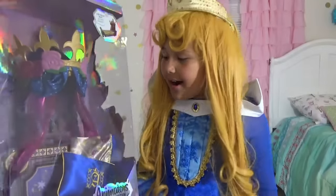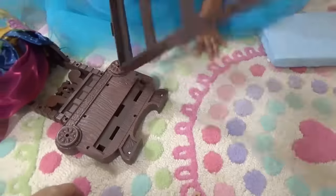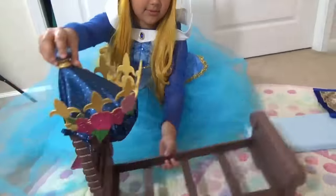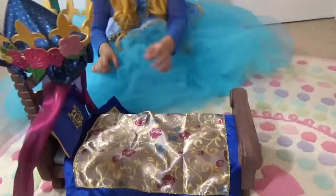Look what I have here — Aurora's bed! This bed requires assembly! Yeah, you wanna try it? And one more piece! Now I'm gonna put the mattress... just like that! What is missing?